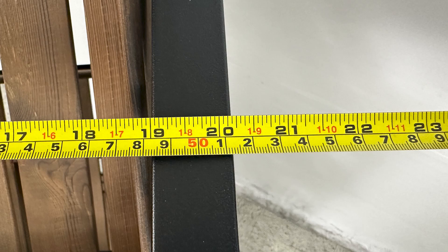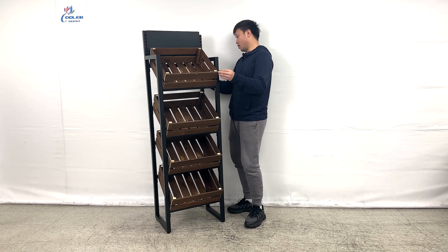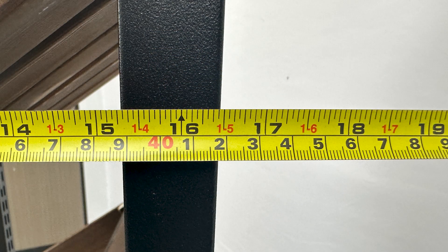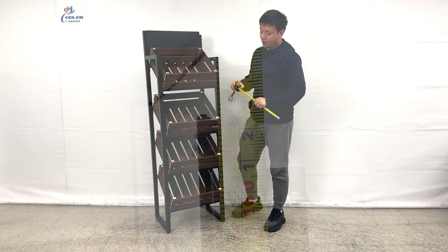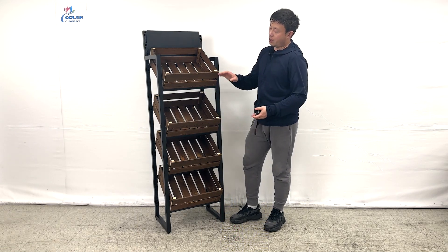The display rack is about 21 and 1/4 inches wide. The depth of the unit is almost about 16 and 1/2 inches deep, and the overall height of the unit is about 64 inches tall. As you can see, the layers come in four.